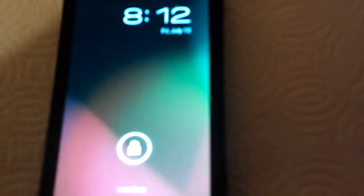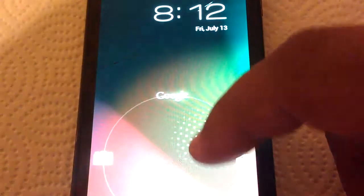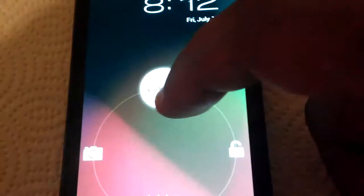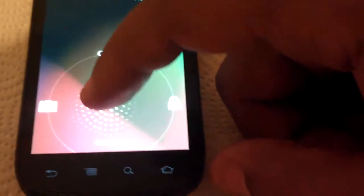All right, here we go — a review of Jellybean on the Google and Samsung Nexus S. Not the Nexus S 4G, this is just the Nexus S running Android 4.1 Jellybean. Here's the new lock screen with a cool searchlight-type animation with a bunch of dots. From here we can unlock, start Google Now, or go to the camera. We'll start off by going to Google Now.